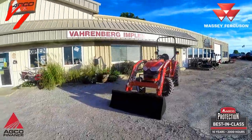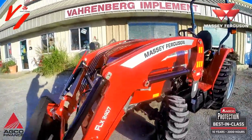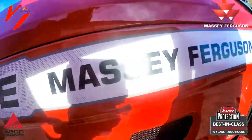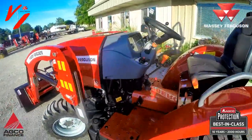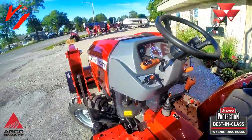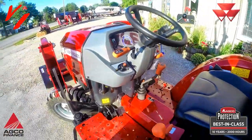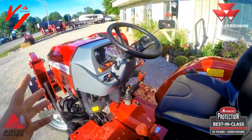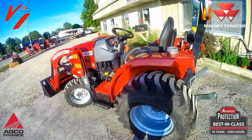Welcome to another Varnberg Implement product informational series video. Today we're here with the Massey Ferguson 1740E tractor. This is the first synchro shuttle version we had — a manual shuttle with a gear transmission versus a hydrostat version. We've done a previous video on the hydrostat version. Today we're going to showcase the synchro shuttle transmission option.